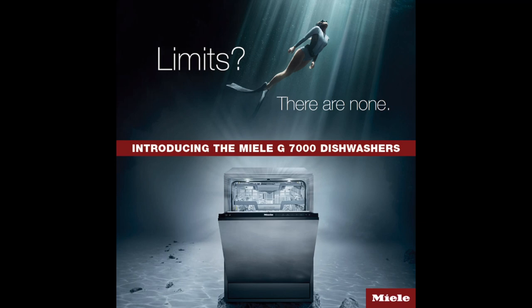Miele's newest dishwashers are the 5000 and the 7000 generation. The five and seven in the model number indicate which generation it belongs to — so a G5056 SCVI SF would be a fully integrated front five series, while a G7566 SCVI would be a fully integrated seven series. For today's overview of Miele dishwashing, I'm going to be focusing on the Miele G7000 dishwashers.